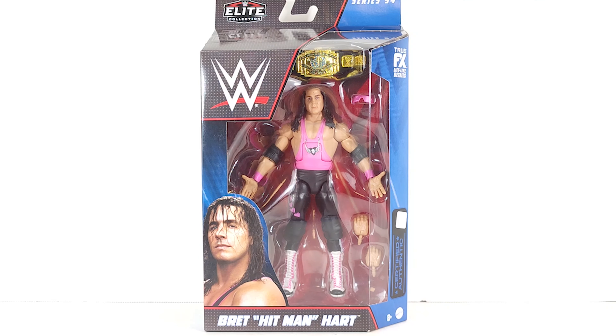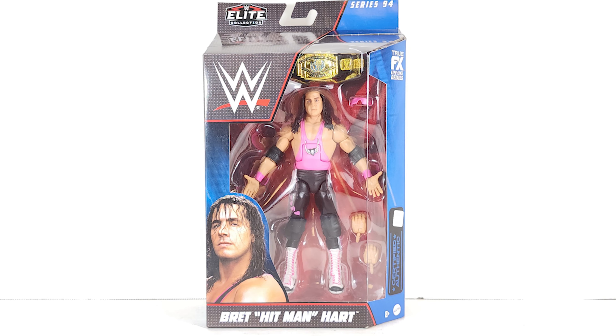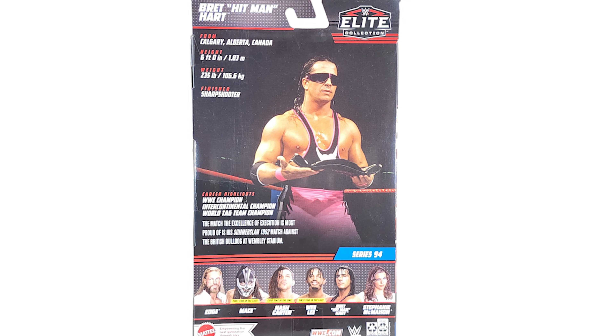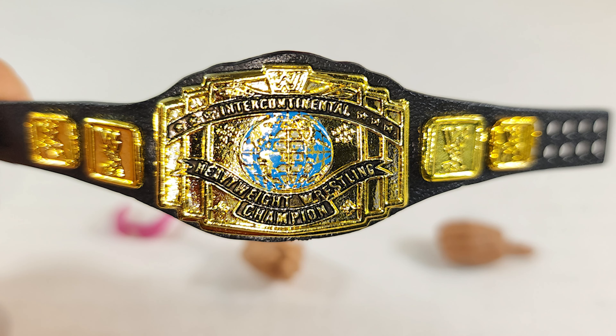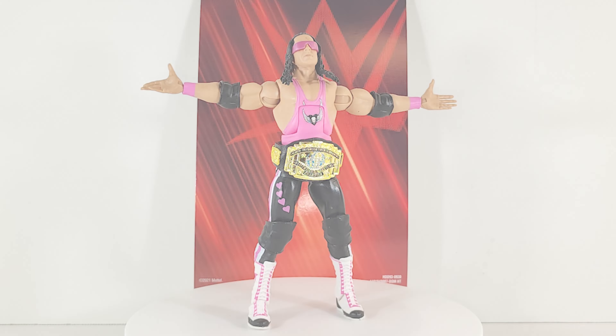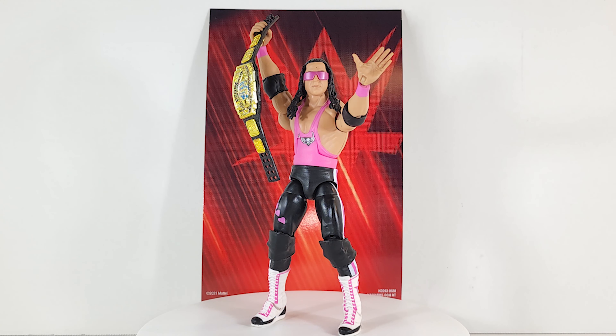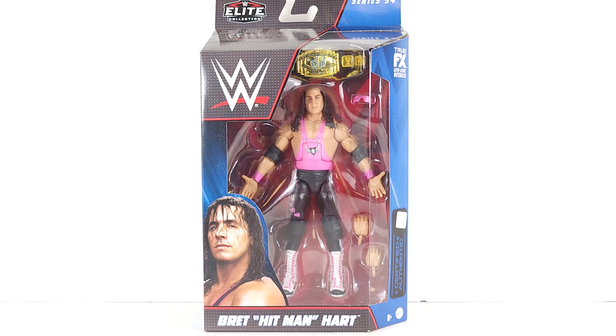The pink and black attack is back baby, let's go! What's popping, geeks? WWE Elite Collection — this is Bret the Hitman Hart, a figure from Series 94. Let's take a look at the box.